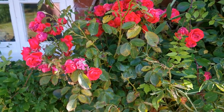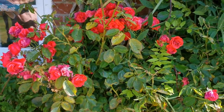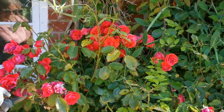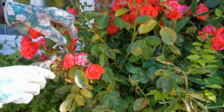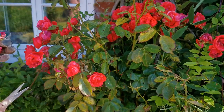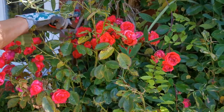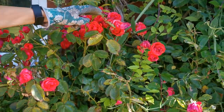Roses are another plant that really benefits from deadheading. Unless you've got a variety that forms decorative hips, you really want to be going over these on a regular basis and removing any spent flowers before the hips start to form. That again encourages all the new nutrients and growth into fresh buds and will keep the roses flowering.